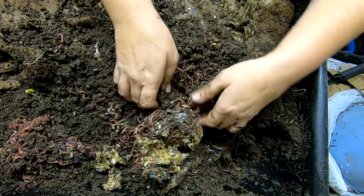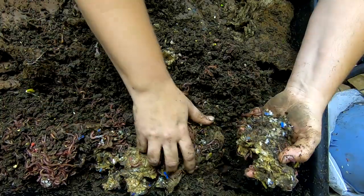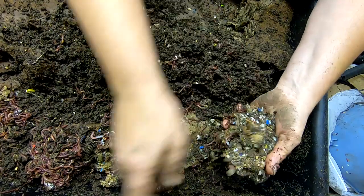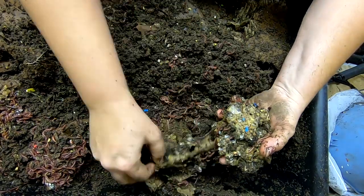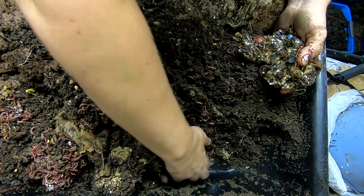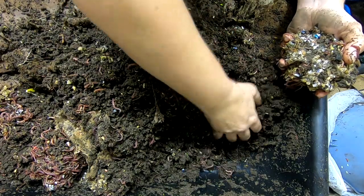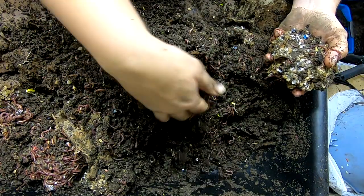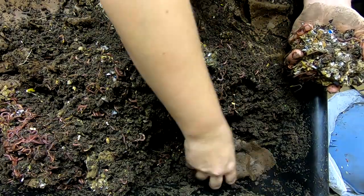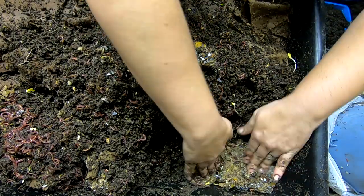I'm going to rebury the food and disrupt the worm ball a little bit to make sure that I get this stinky stuff buried back up again. I might go ahead and put that back in the corner — there's a secondary worm ball there. All kinds of worm balls!